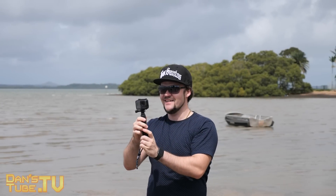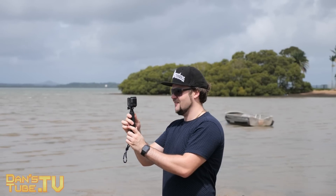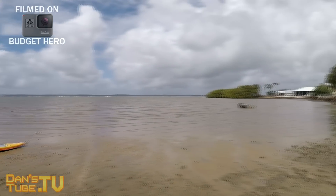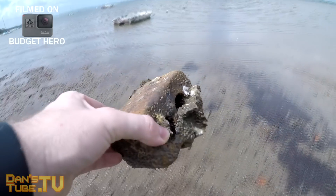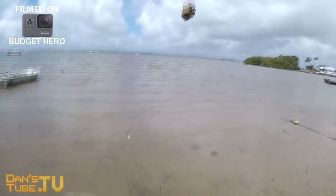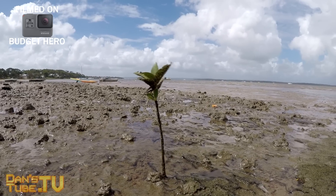Hey guys, Dan here from DansTube.tv and today I'm checking out the budget GoPro Hero 2018 edition. This was literally just released — a very low-key release that not many people knew about. You can pick up the Hero 2018 edition on Amazon right now for $199 US. If you want to help out the channel and you're interested in this product, click the link in the description below to check it out.